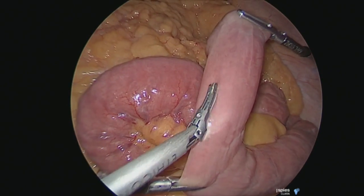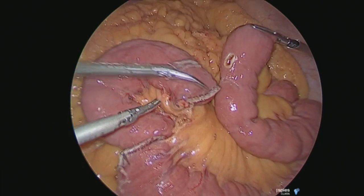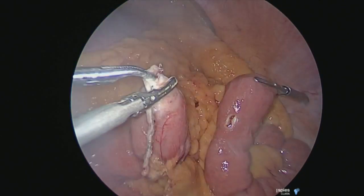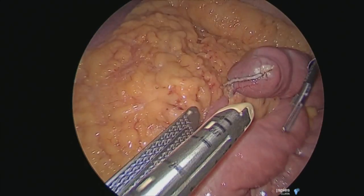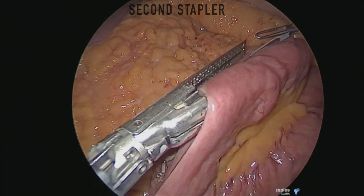I then measure a distance of around 75 centimeters to prevent reflux of bile and make a small little window in the anti-mesenteric border. You also make a small little window in the biliopancreatic limb to do a side-to-side jejunojejunostomy with a 60 centimeter stapler.